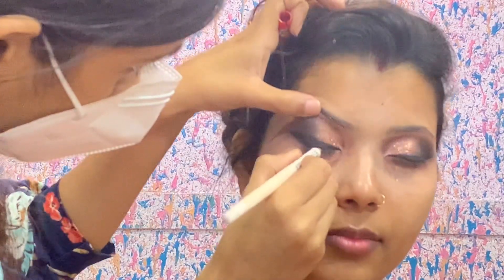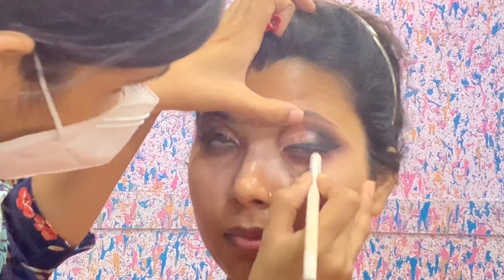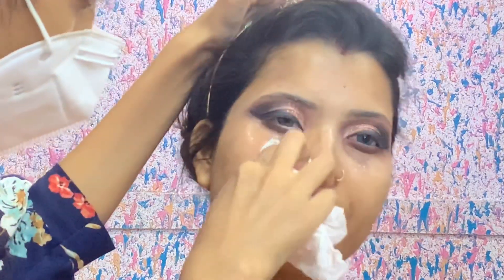So guys, this was optional. After that, I used Wet n Wild white kajal, which is a very affordable white kajal. You can use white kajal on the waterline — it makes your eyes look open and big.